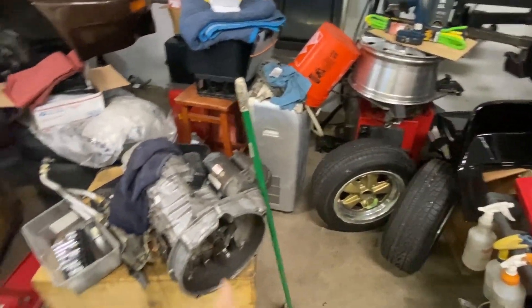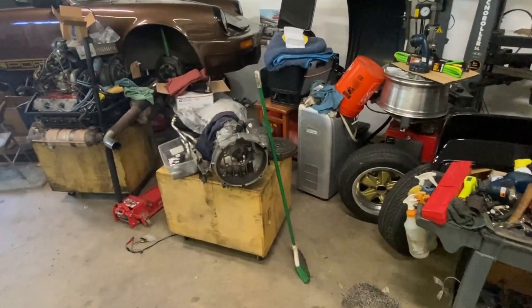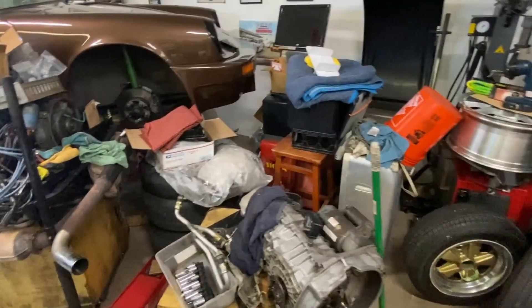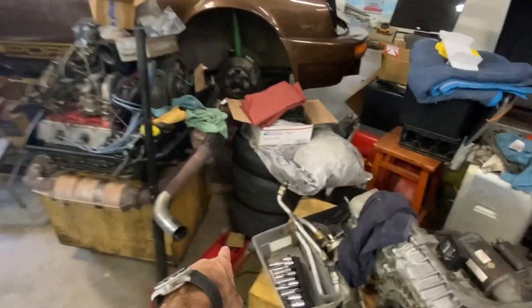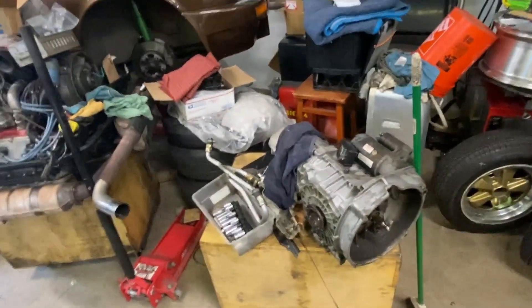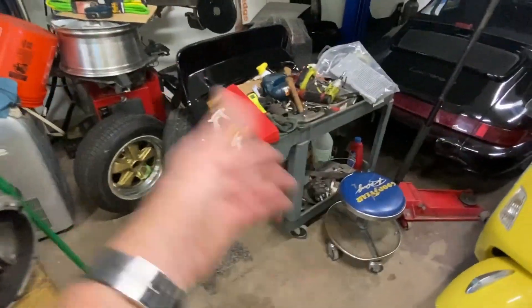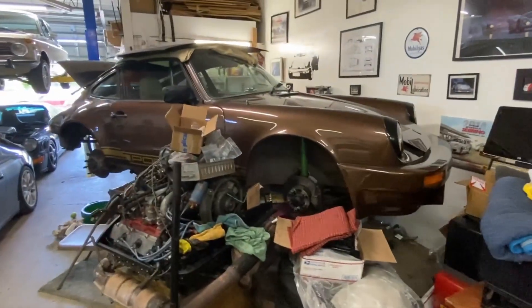Because of that car I have a mess. For example, those wheels go on that car, here's the transmission that goes on the car, there's the engine that goes on the car. So in getting that car back together I can clear a lot of this clutter, which is kind of driving me nuts. And those are the other wheels for the car, and that's the ducktail I'm going to put on it.